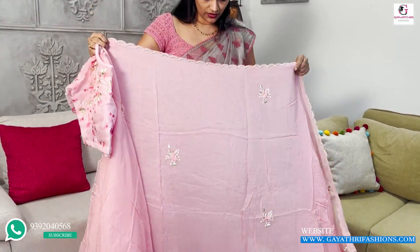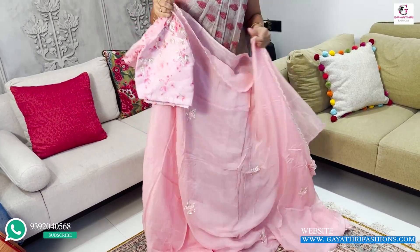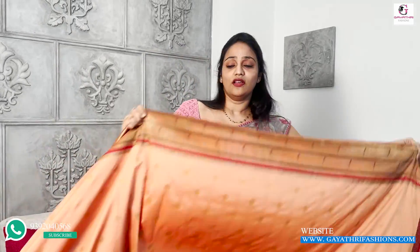This is the height of 46 inches — a very beautiful and decent color combination. This is a semi Paithani, made by Banaras. It is a semi Paithani at a discount for ₹8,000, actually ₹11,000.